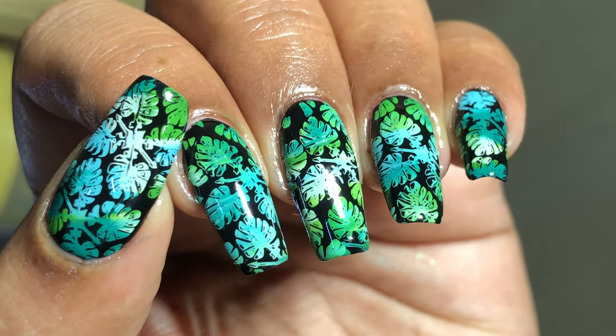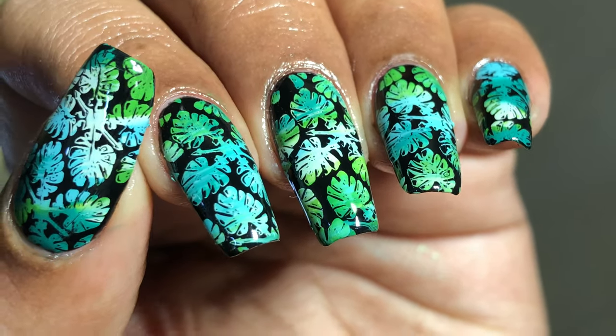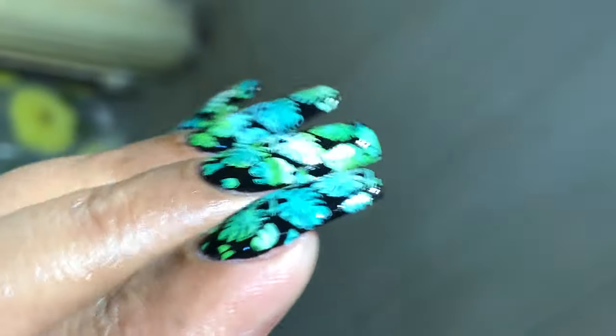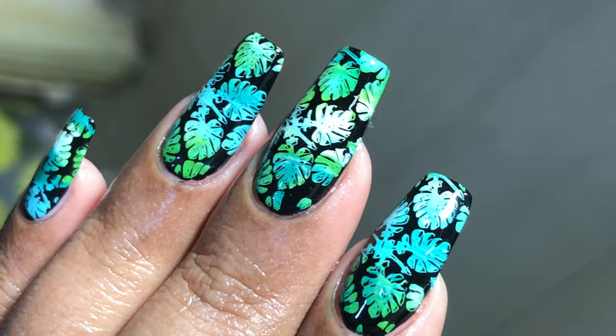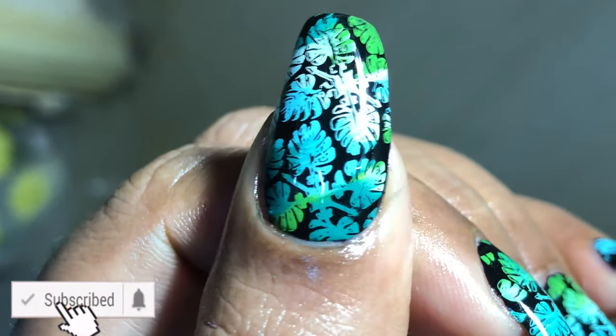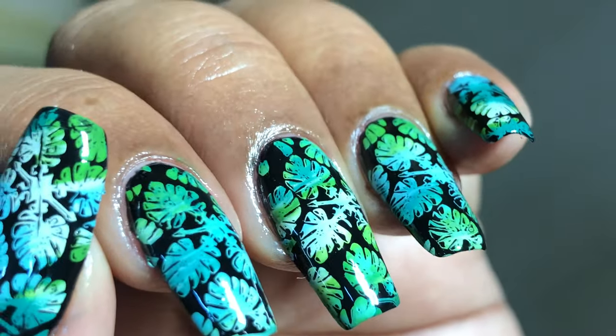Hey guys, welcome back to my channel — I hope you're all having a great day! Today's video is a nail art video where I created this beautiful gradient stamping nail art. This is a tropical nail art and I'm going to show you guys how I created it. Before we start, please don't forget to hit that subscribe button and the bell icon to get notified about all my new videos — let's get started!